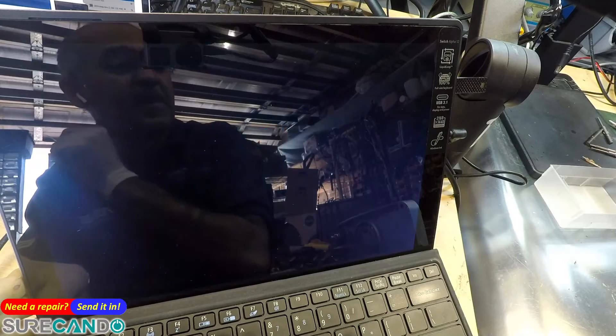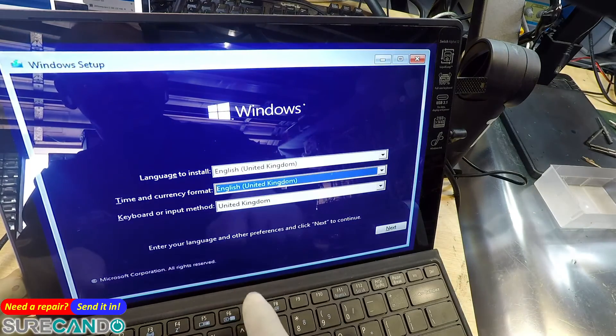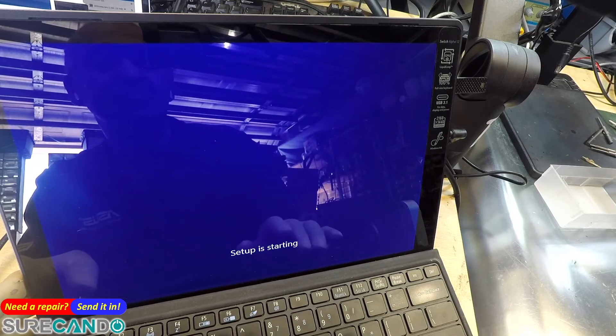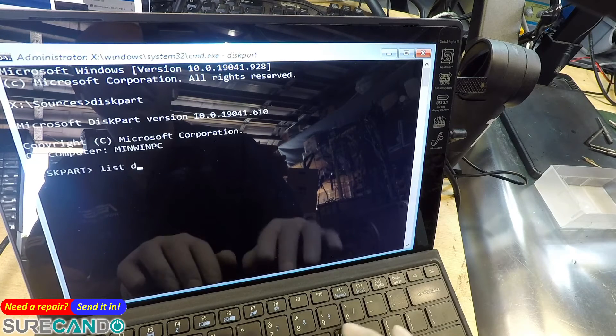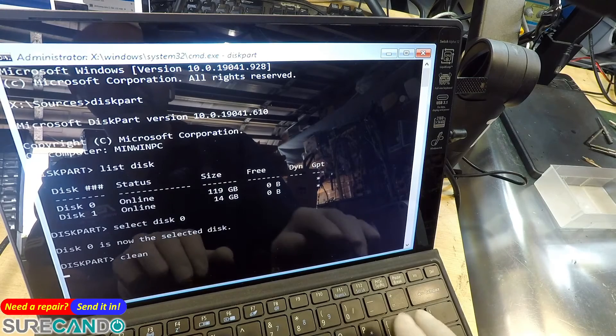It boots into UEFI. I haven't checked legacy but nowadays you don't really need legacy. When you finish with the booting and installation, go back in to re-enable secure boot.